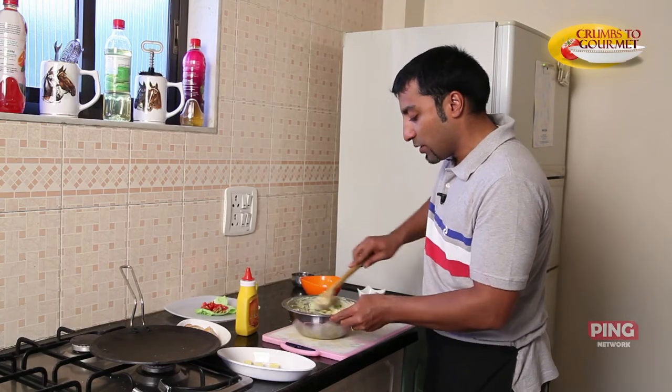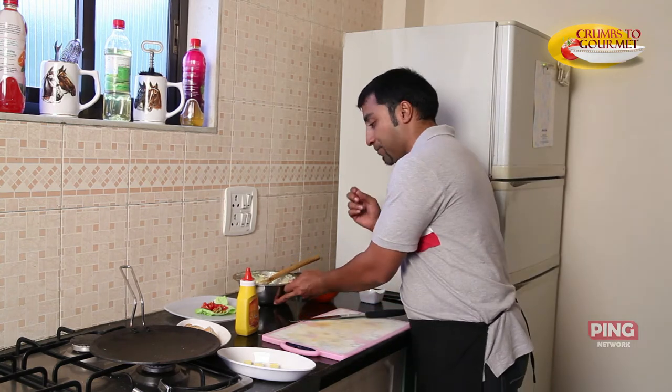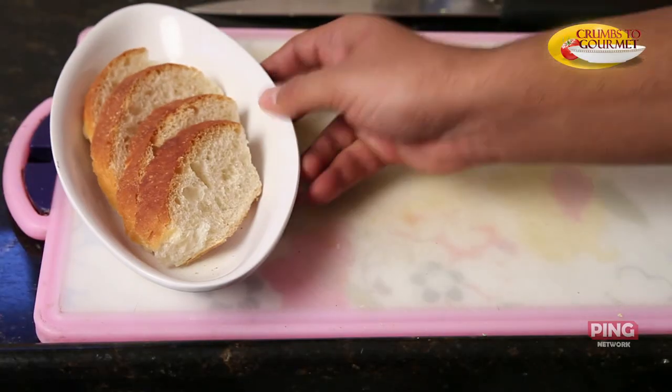So our mustard coleslaw is ready. It's all combined, looking beautiful and tasting really nice. I'll keep this aside now so that we can start preparing our bruschetta.